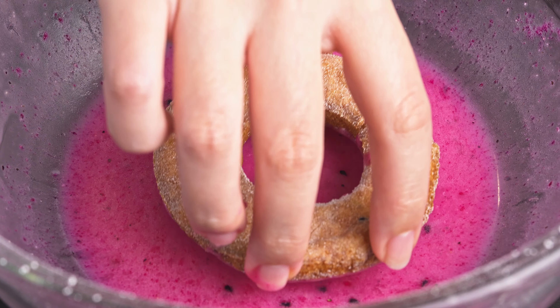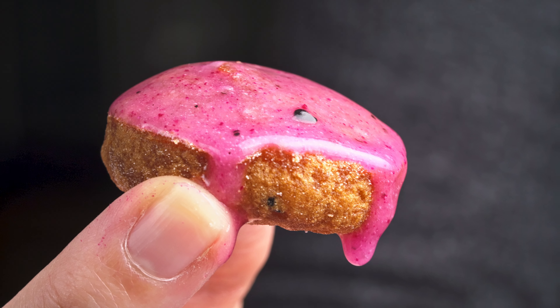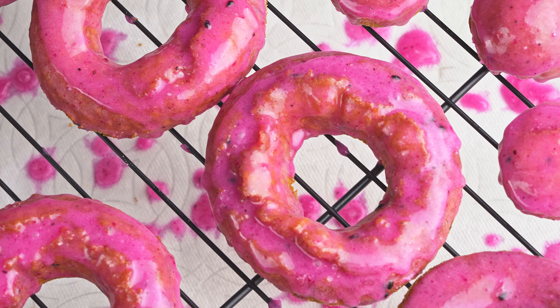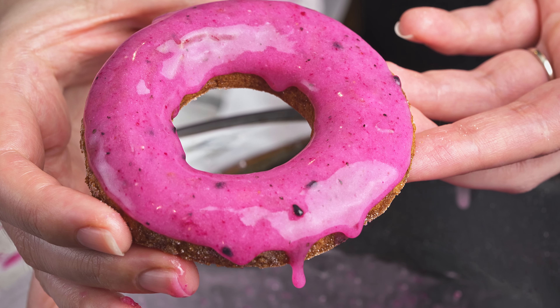And now it is finally time to answer our questions. Does the dragon fruit flavor come through? Do we prefer baked or fried? Is it pink enough? And lastly, do we think it deserves the moniker of a Dojo Donut? Let's try it!